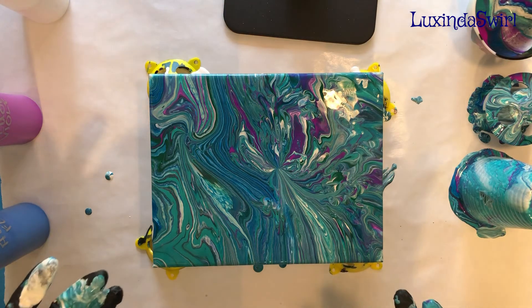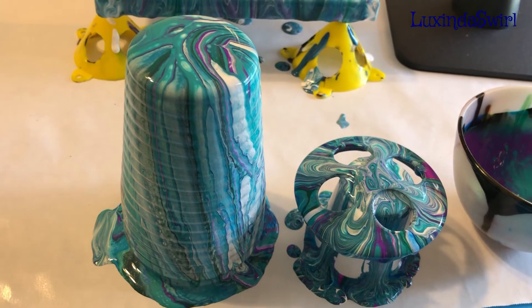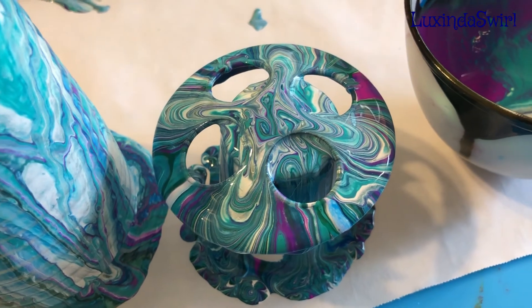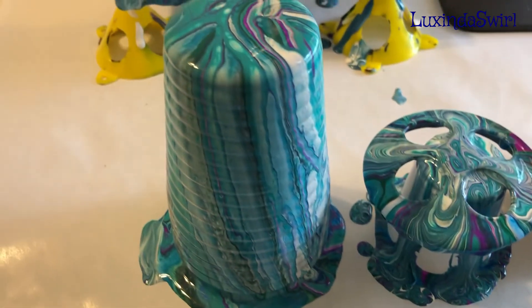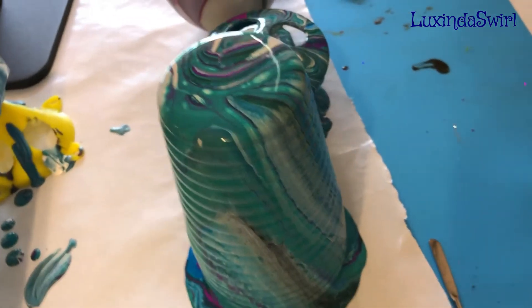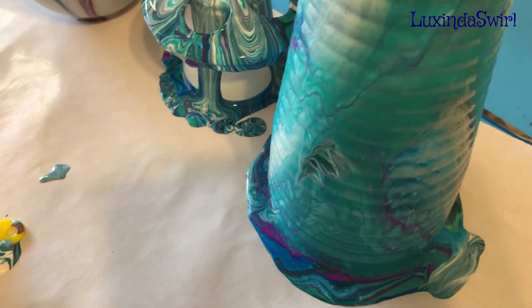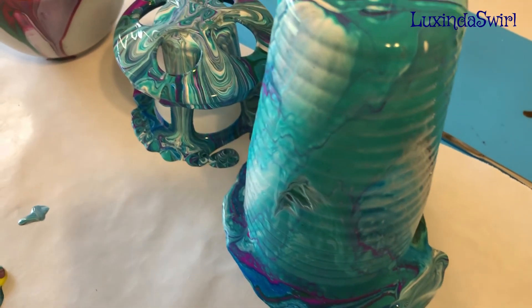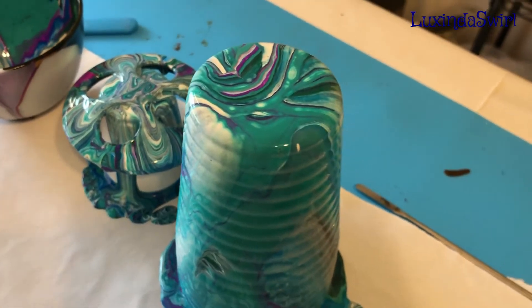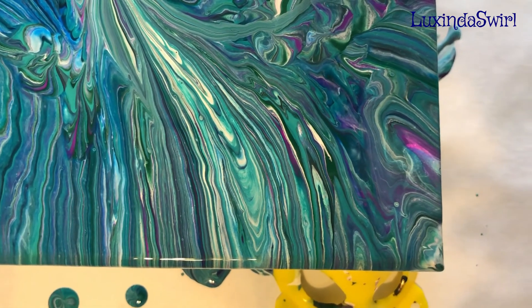Let me clean up and we will go in for a close-up on both items. First we'll do a close-up on our toothbrush holder. The top looks really cool, and so does the bottom frankly. I'll show you where I accidentally touched it — you can see it's already starting to cover that spot up because the paint is still dripping and will be for a little while, so I'm not too terribly worried about that. Now we will do the close-up on our painting, which is gorgeous.